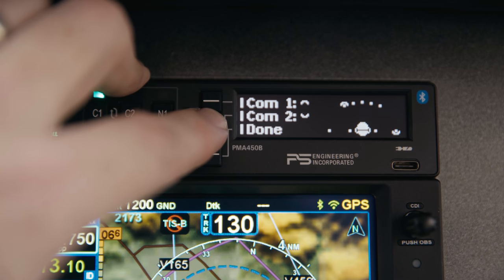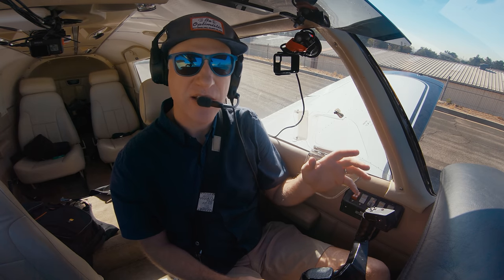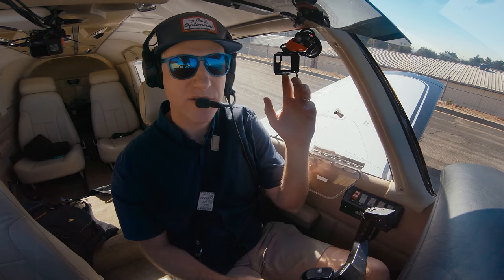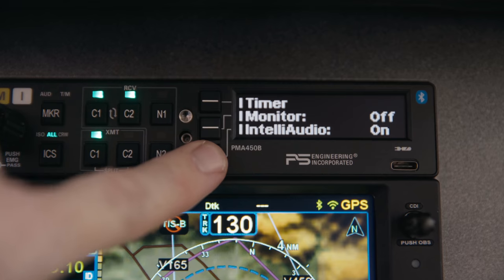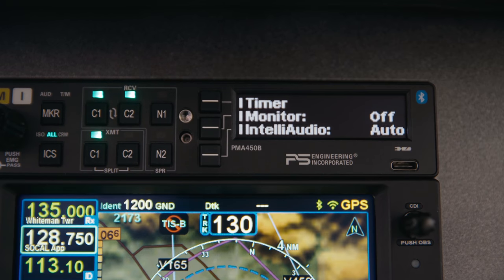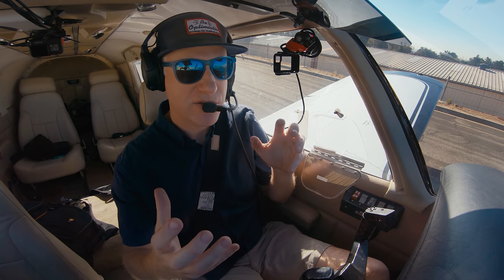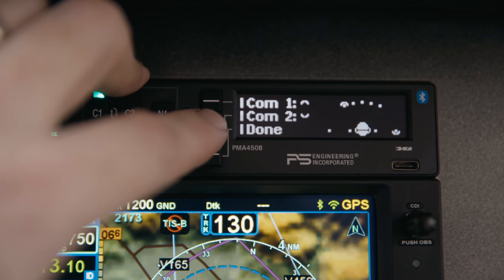In the IntelliAudio menu you can set it to be on all the time, in which case it will always map COM1 to the position you've specified. Or you can set it to auto, in which case it'll put COM1 in both ears, but when COM2 has a reception coming in it'll switch COM1 and COM2 each to their chosen positions.